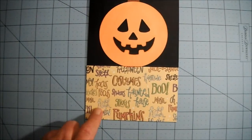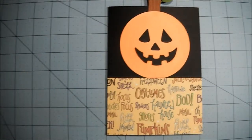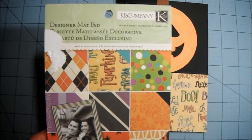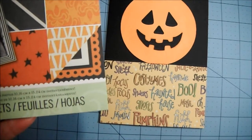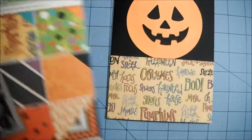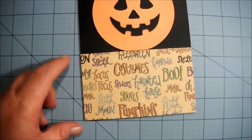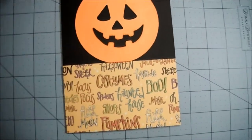This paper here is from Kay and Company — it's a designer mat pad. It doesn't have a name on it so I don't know the name of it, but that's what it is. I just cut a piece to fit my black cardstock.